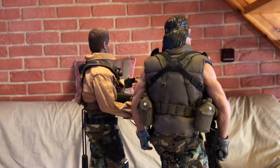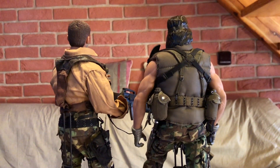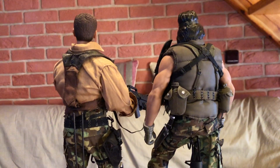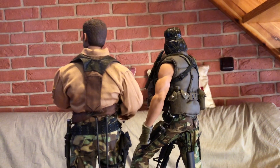Škoda jen, že nevyrobili kompletně celý predátorský komando. To je jediná věc, kterou bych vytknul Hot Toys. Uvidíme časem, jestli se pochlapějí.